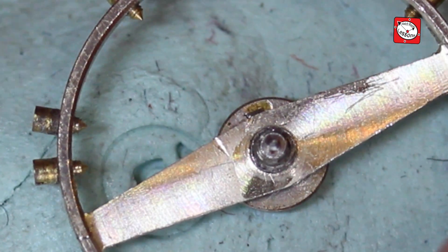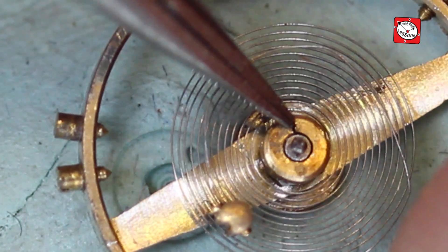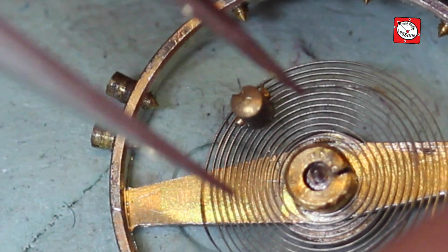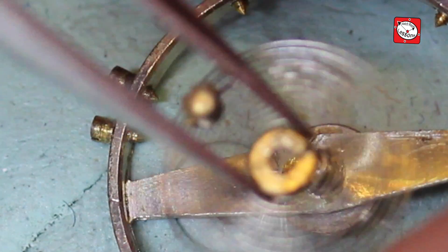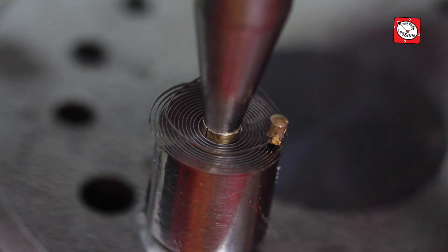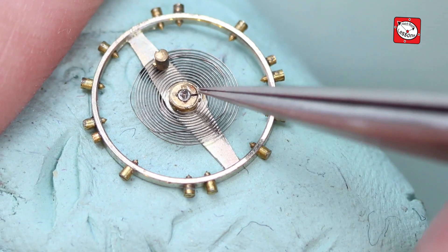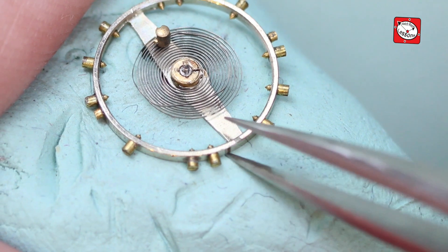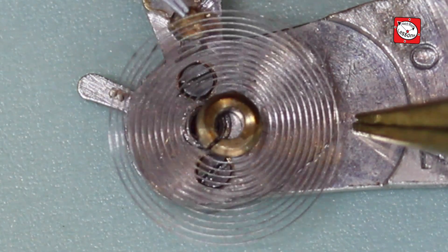Now I had to tighten the collet and there wasn't really much to play with in terms of squeezing the gap closer, so I decided to use a hole-closing punch in my staking set to nip it slightly tighter. It didn't take much and the collet was now tight enough to not move, but not so tight that it would not easily be shifted to adjust its position. Now I can test the hairspring collet, rest dead centre of the balance staff pivot holes, and I am ready to assemble.